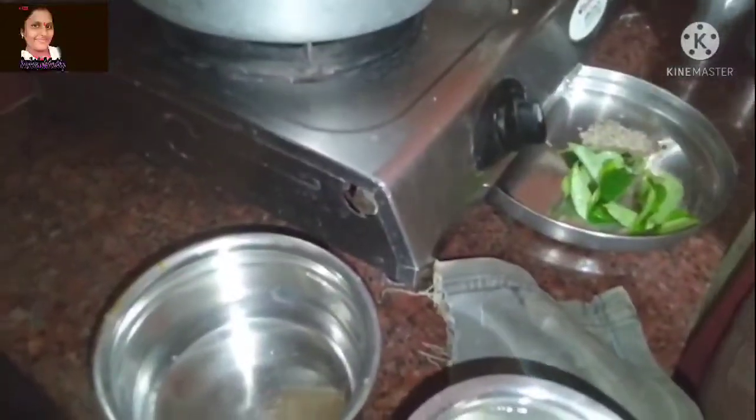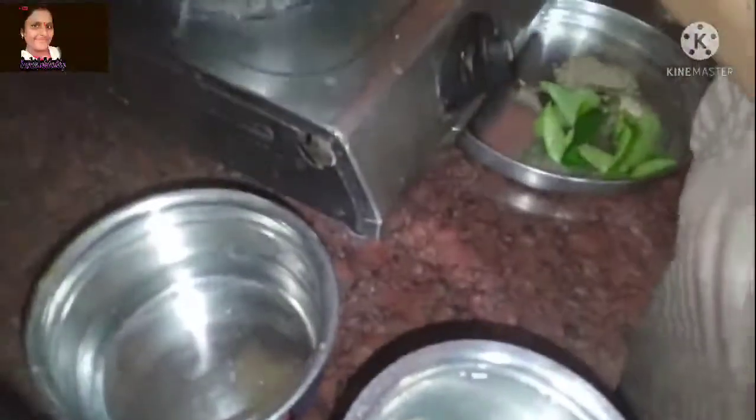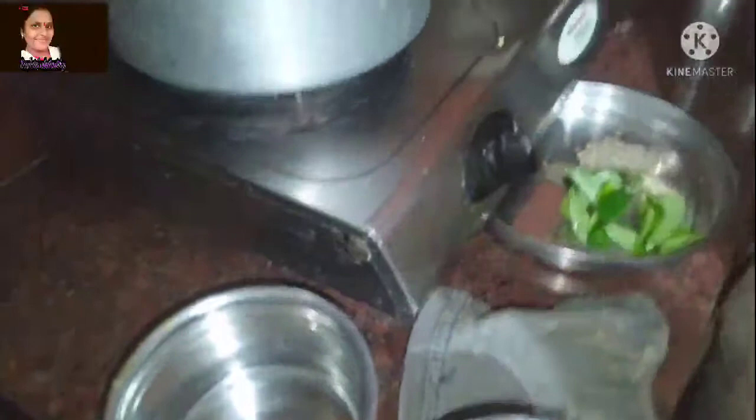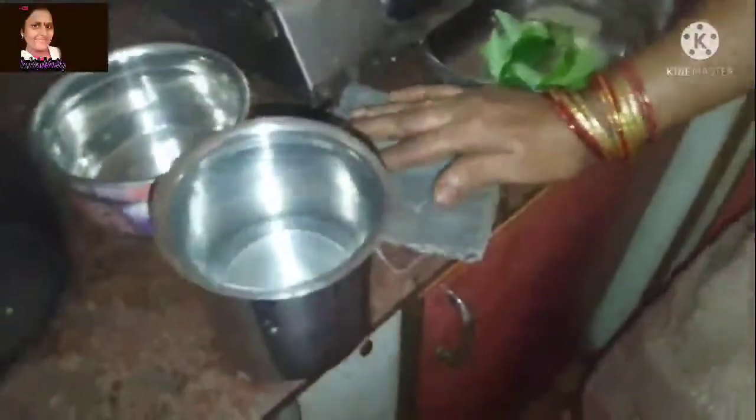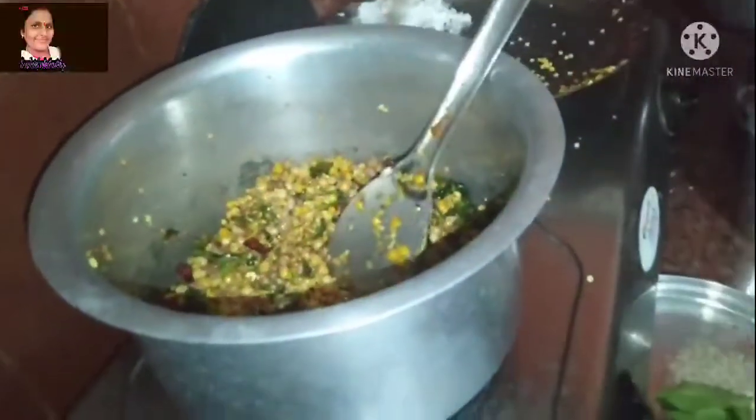It is easy to fry it. This is a glass quantity — we have to use a certain number of glasses of water. The glass ratio has no waste. If you use it, you can use it every time. I will fry it and put it in the water and add coconut.